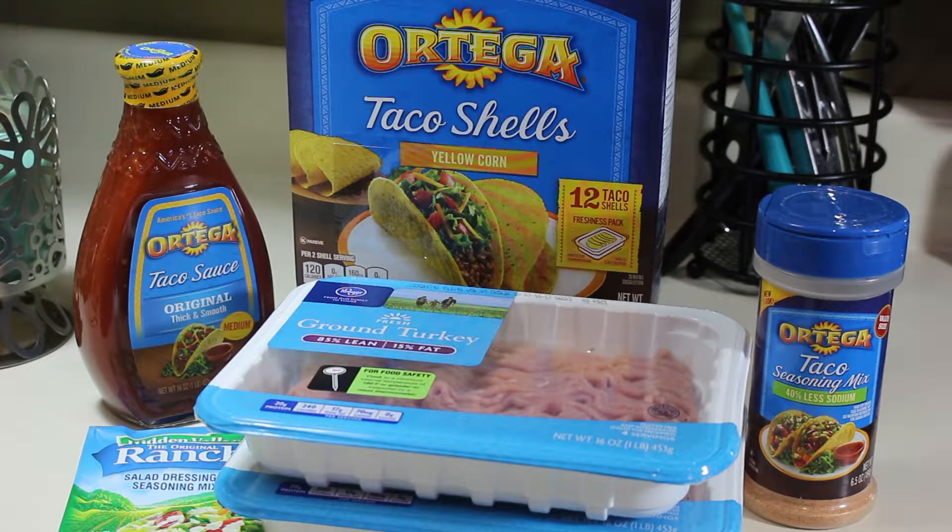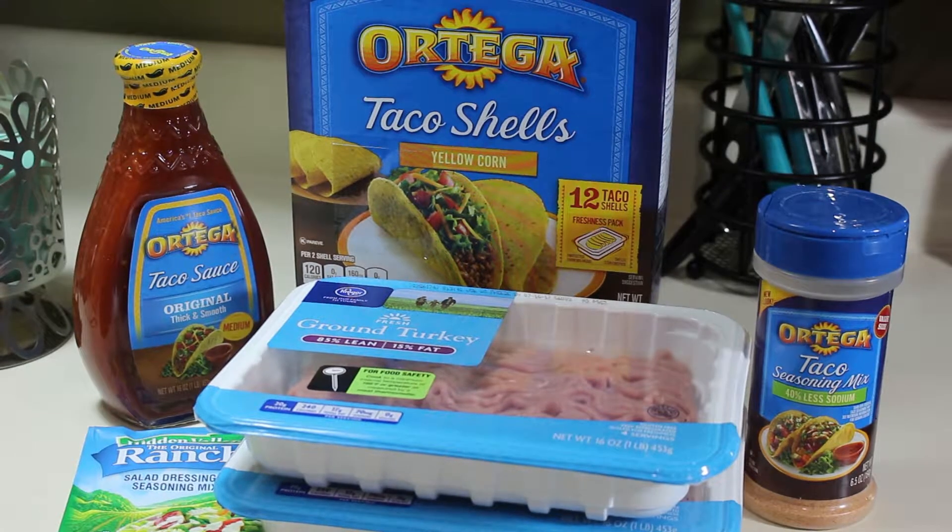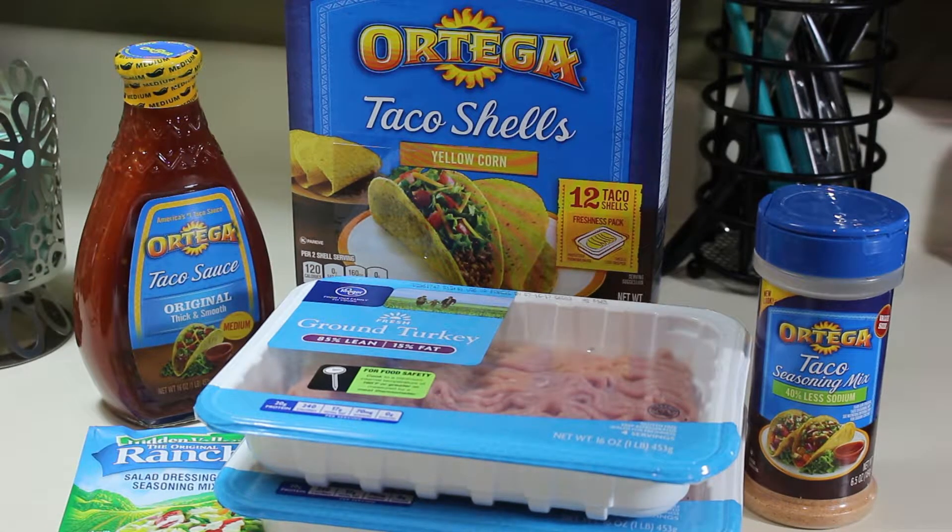Hey y'all, I'm Triana, welcome to my channel. Today I'm making tacos. I'm using ground turkey, and to season that I'm using the Ortega taco seasoning mix — this is the one I grew up on so it's the one I continue to use. I'm also using the Ortega taco shells and Ortega taco sauce, and to add something a little extra I like to throw in the Hidden Valley ranch dressing seasoning mix, which gives it a lot of flavor as well. I want to add that I'm well aware these are not authentic Mexican tacos, and while those are super delicious, these are delicious as well.